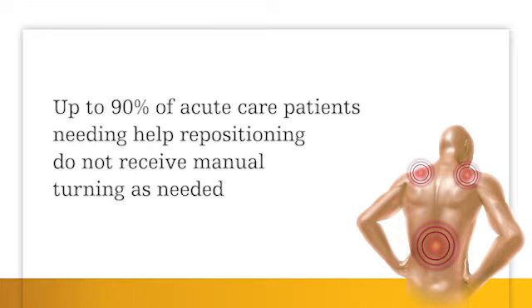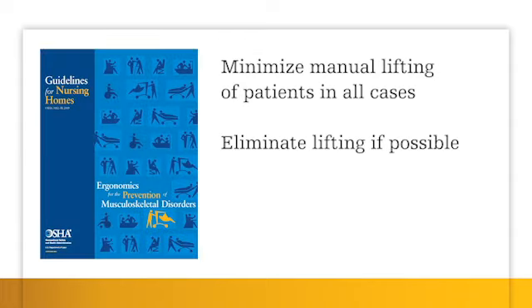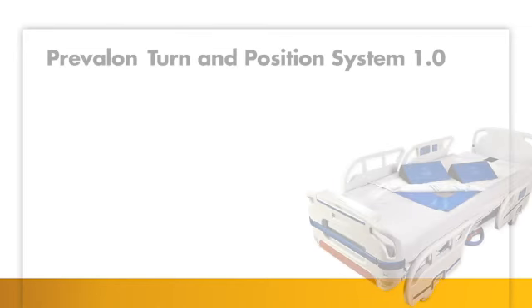Research shows up to 90% of acute care patients who need help in repositioning do not receive manual turning as needed. OSHA recommends minimizing manual lifting of patients in all cases and eliminating lifting when possible. OSHA also recommends providing employees with proper assist devices and equipment to reduce excessive lifting hazards.